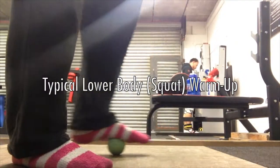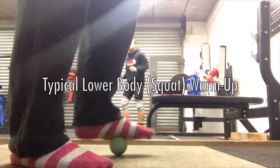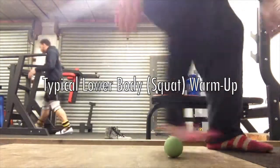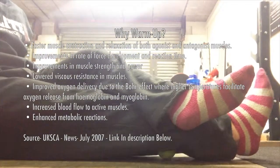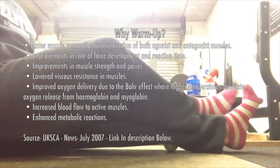So on with today's video — a typical lower body squat warm-up for me. I'm just going to talk you through what makes a good warm-up, the ideas behind the certain things I'm doing. Here you're just watching a load of stuff I've passed through, doing a tiny bit of myofascial release, loosening off my calves, my feet, my ankles a little bit first.